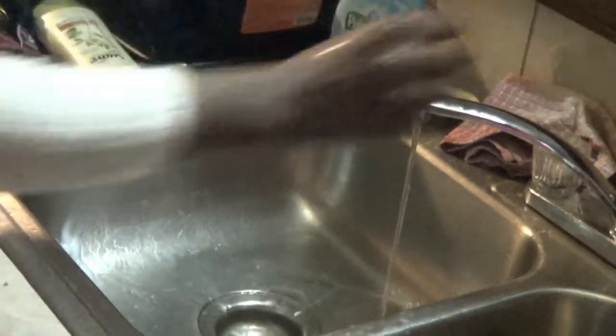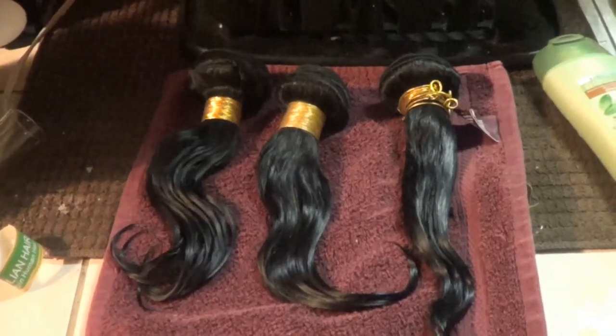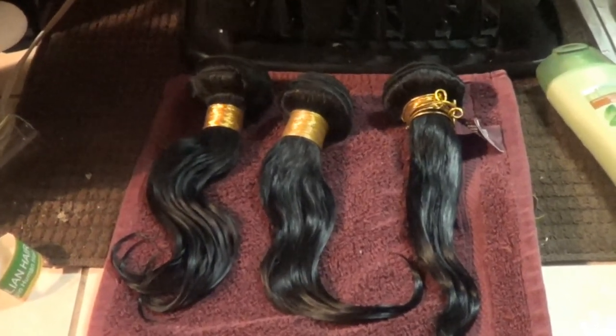So I am all done washing my hair. These are the three bundles, and this is what they look like wet. Thank you guys for watching!